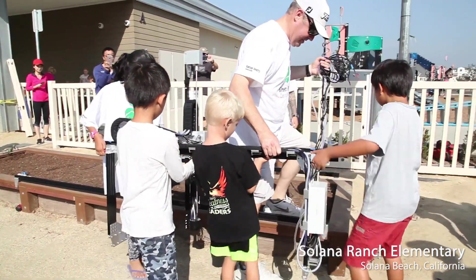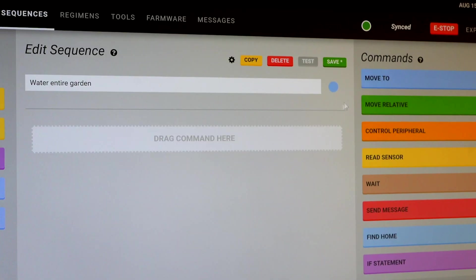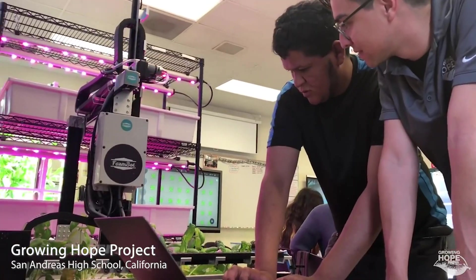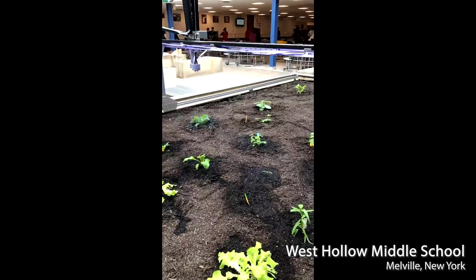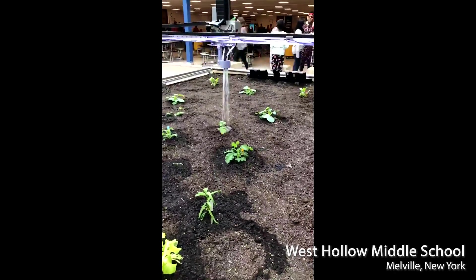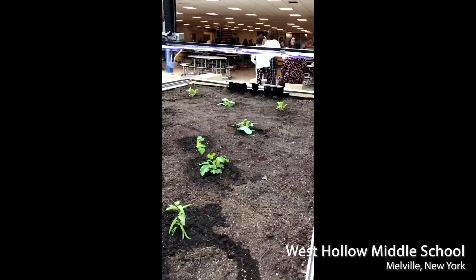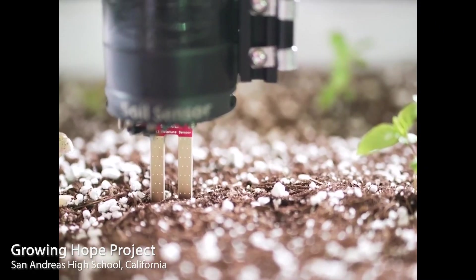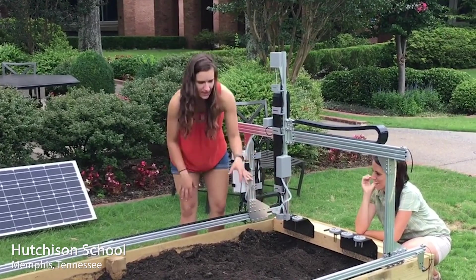For younger learners, FarmBot technology is a great way to learn the basics of computer programming. Our drag-and-drop sequence editor offers a no-code programming environment that anyone can use to program their device to perform the basic operations required to grow plants. Testing sequences with the FarmBot provides instant feedback to students for accelerated learning. And with FarmBot offering virtually unlimited possibilities for how to move throughout the garden space, dispense water, take photos, measure soil moisture, and more, students' imaginations and their gardens will run wild.